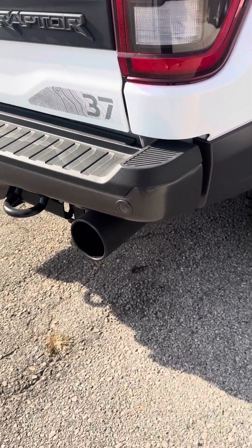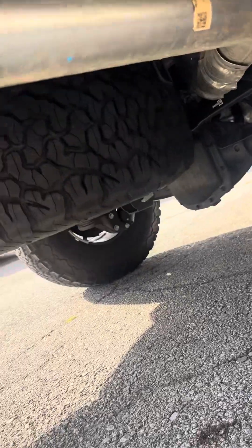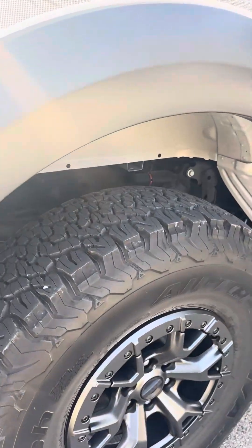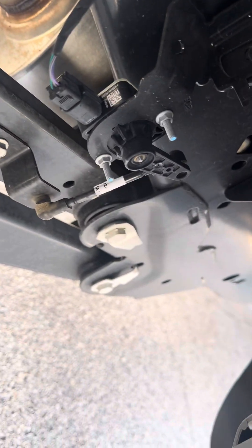There are little hooks on the back. There's the passenger-side back wheel and back tire.